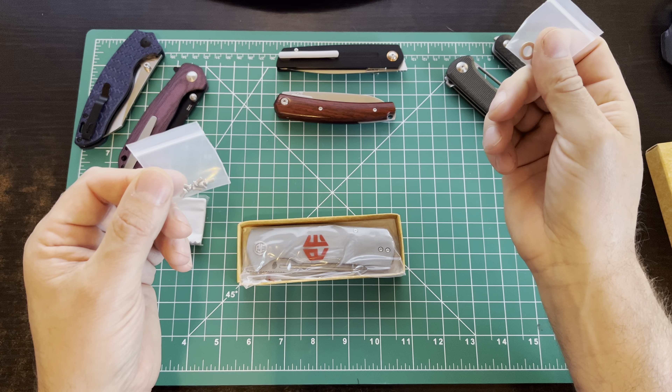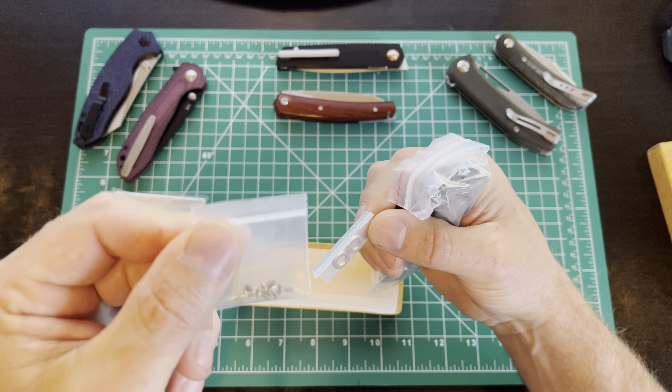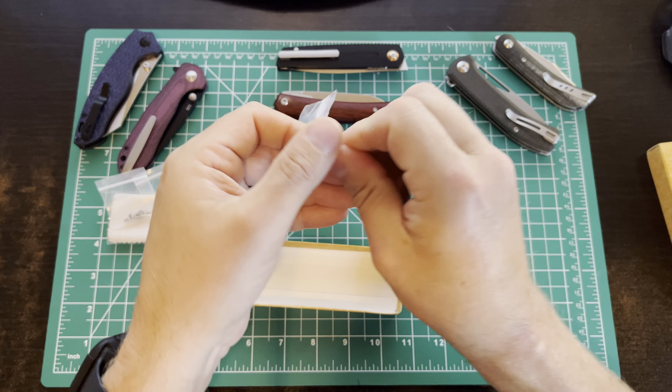It comes packaged up pretty nicely with a microfiber cloth for cleaning. It also includes phosphor bronze washers and extra screws — which is kind of interesting. I've never seen a knife come with extra washers. I've never worn the washers out on a knife, but it's cool that they include a spare set, along with spare screws for everything except the pivot. Comes in a little zip-loc baggie.